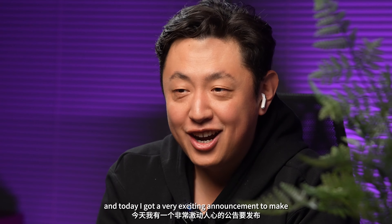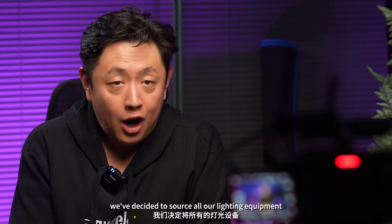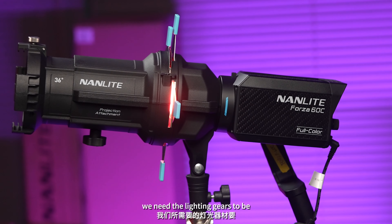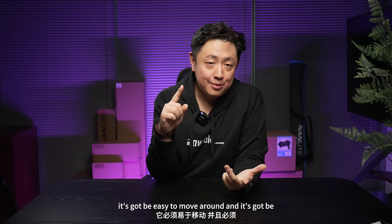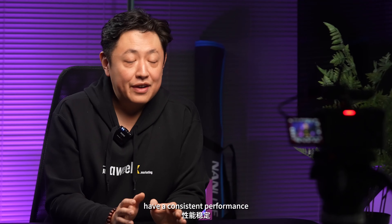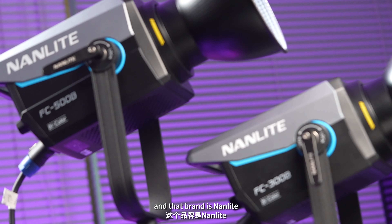And today, I've got a very exciting announcement to make. We've decided to source all our lighting agreements from just one brand. We need the lighting gear to be suitable for small crew productions, it's got to be reliable, it's got to be easy to move around, and it's got to have consistent performance. After the research, there's only one brand that suits our needs, and that brand is Nanlite.